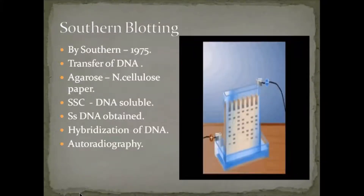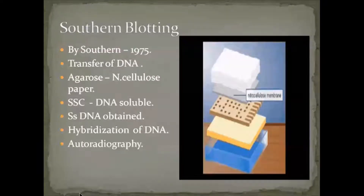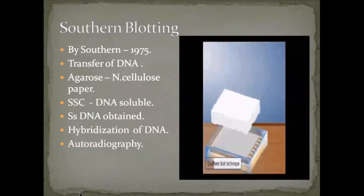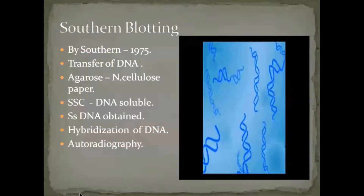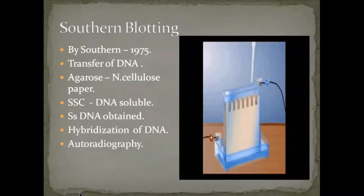Similar to replica plating and electrophoresis methods, here we also use agarose as a solid medium. Agarose is coated over a nitrocellulose paper — nitrocellulose is a thin paper. Agarose is actually derived from dried powdered algal species, which gives a solid consistency. When mixed with water it is initially semi-solid, and after exposure to air it becomes very solid, like a rice stock.